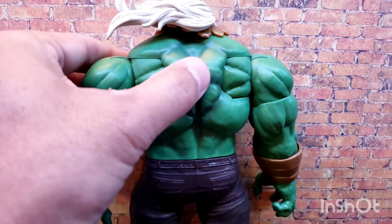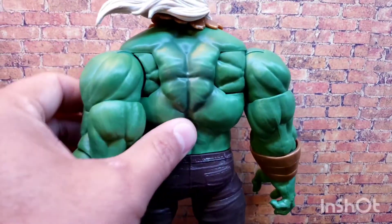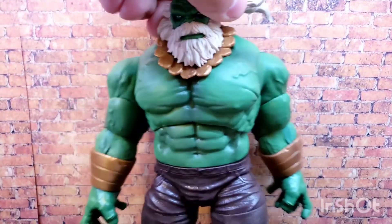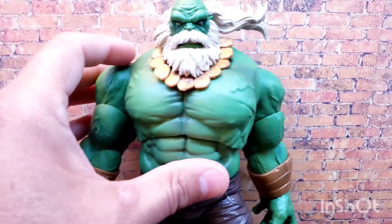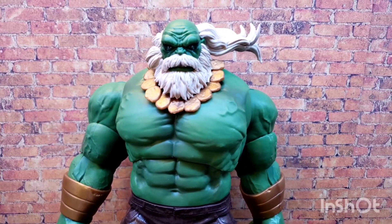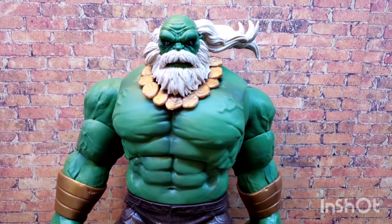Looking at him from the back, he's got big butterfly joints so he can get his arms back real far when posing. That's pretty cool.